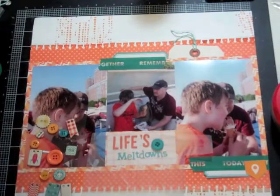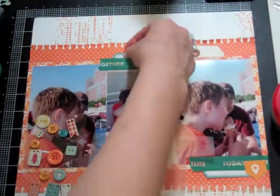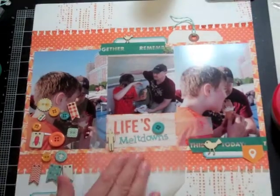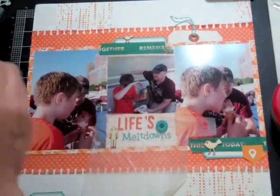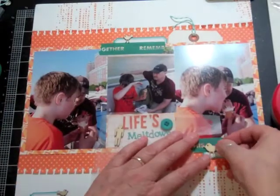I decided to add a little potty boy embellishment. This is page 37 of 50 for my Facebook challenge, and it took me 51 minutes to complete. It's also layout number 11 completed with my monthly kit.